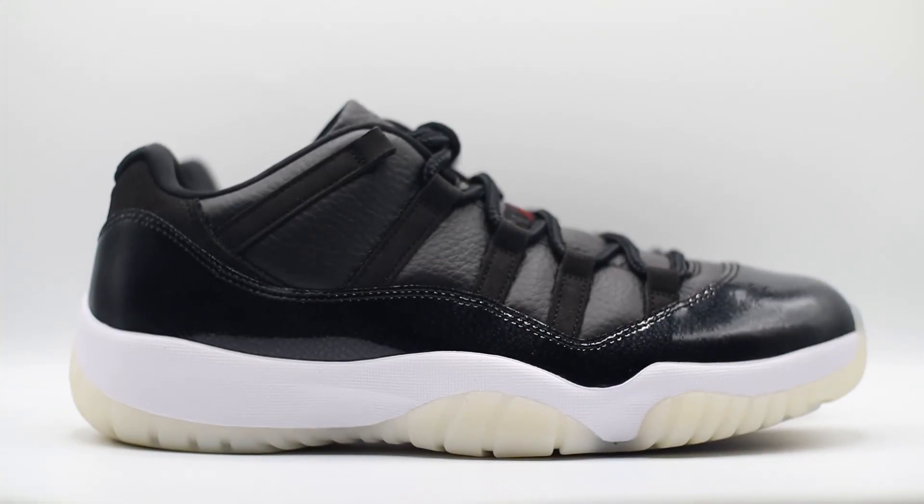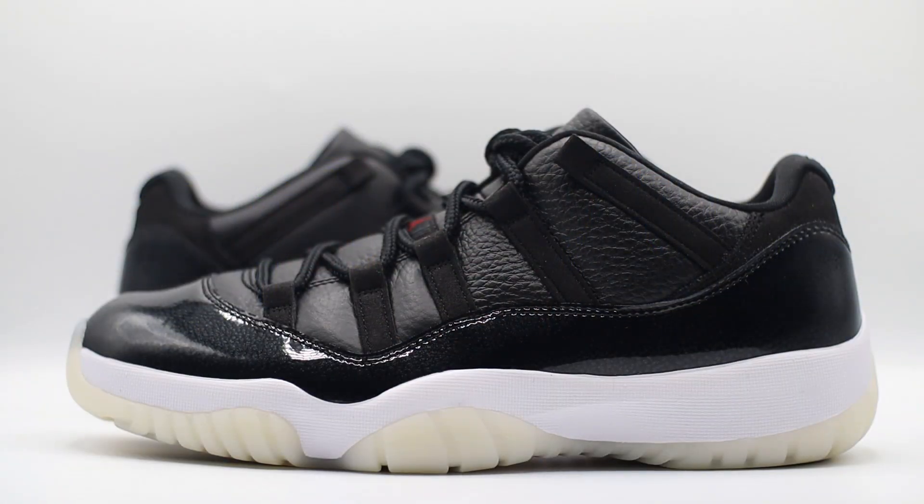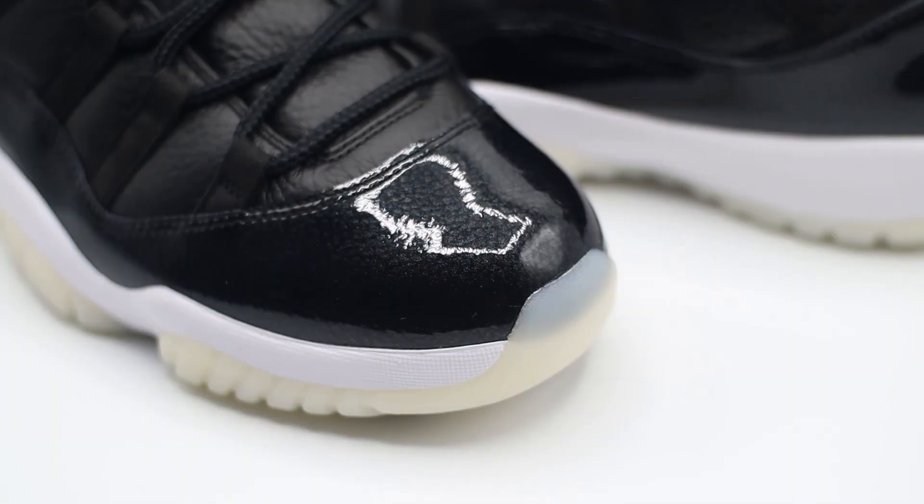Hopefully I can give you the best possible look at this shoe before it releases to help you decide if it's for your collection. Starting with the upper — to the untrained eye it just looks like any ordinary Jordan 11 Low, but the quality of materials on this one is absolutely incredible. At the base of the shoe we have this really nice lightly tumbled genuine black leather, and honestly it's probably some of the best leather I've had on any Jordan shoe this year.